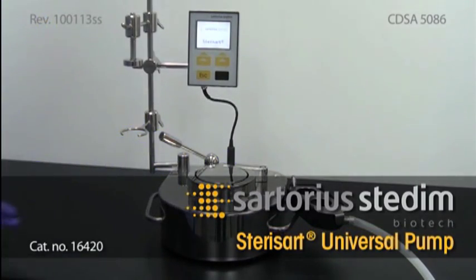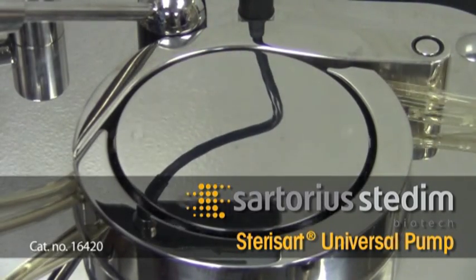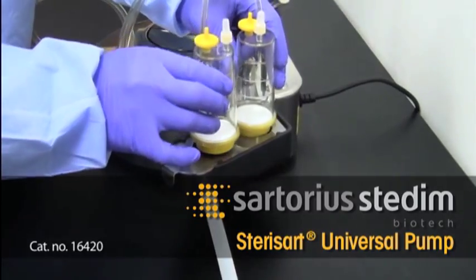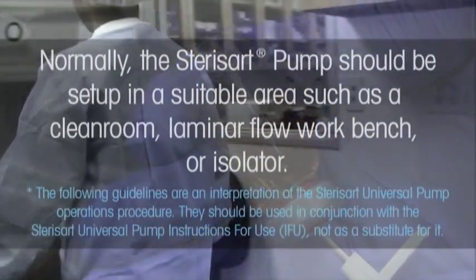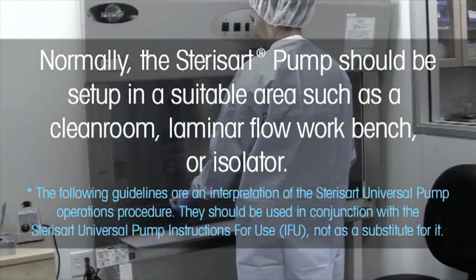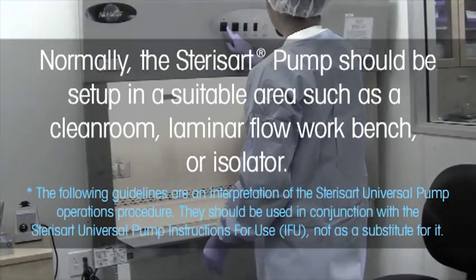The Sartorius Sterisart Universal Pump is a peristaltic pump equipped with the appropriate devices for attaching a closed sterility test system and a sample container. Normally, the Sterisart pump should be set up in a suitable area, such as a clean room, laminar flow workbench, or isolator.